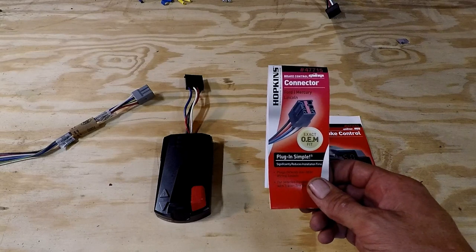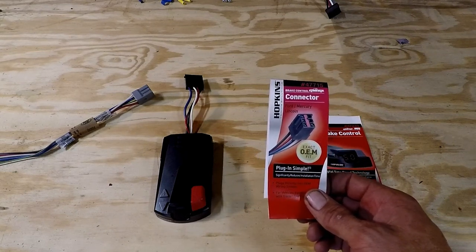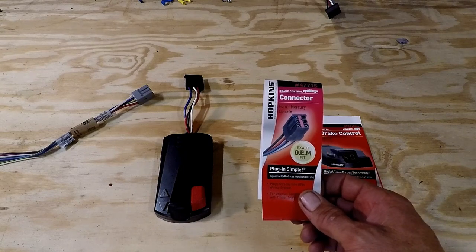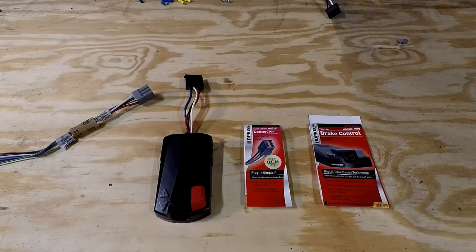I also went with the quick connect cable for Ford for the Hopkins brake controller. It's part number 47715. It just makes the installation a lot easier. I'll show you the difference.